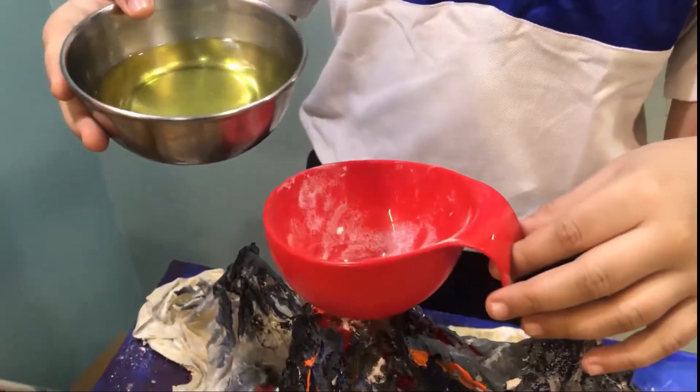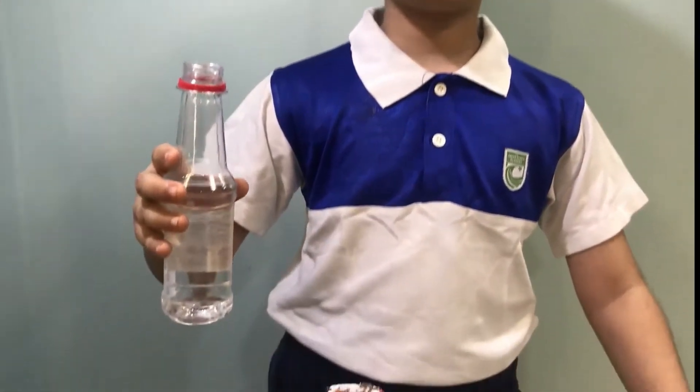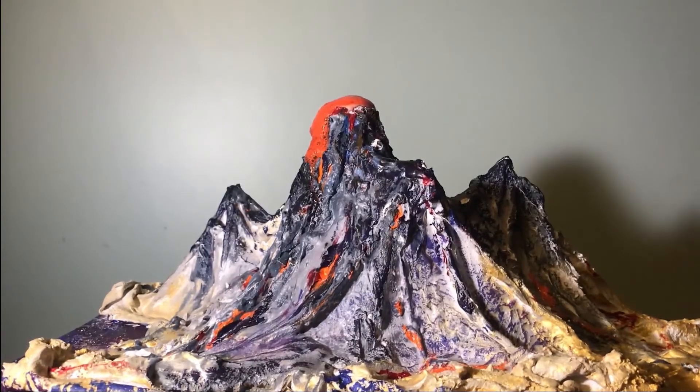Then, I will add some dish washing liquid. Finally, I will add vinegar to this. And now, see the magic. The lava will slowly come out of the volcano.